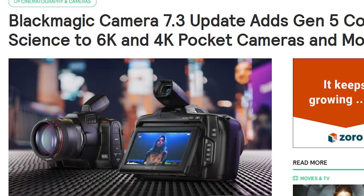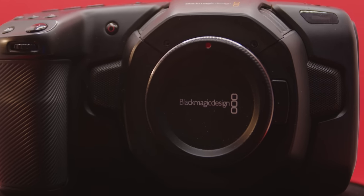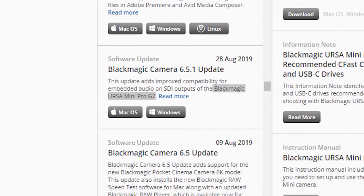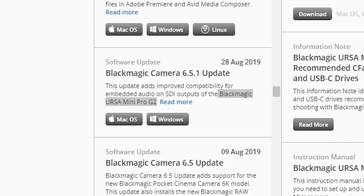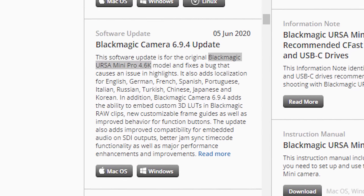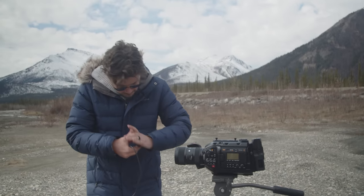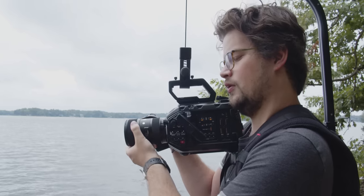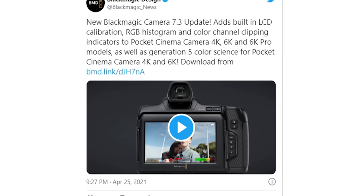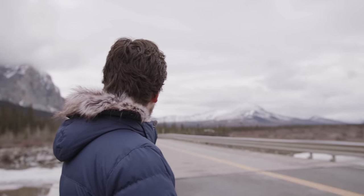However, with the release of Gen 5 Color Science in 2021, even the older Pocket 4K — released a year prior to the G2 — received this update, while the URSA G2 has yet to receive it. On Blackmagic's website, the last noted update for the URSA G2 was on August 28th, 2019, the year it was released. Even the original URSA Mini Pro 4.6K received an update on June 5th, 2020. While some speculate Blackmagic got it right and didn't want to change anything, updates for improved peaking, display features, and matching color science to the rest of Blackmagic's camera lineup have not happened.